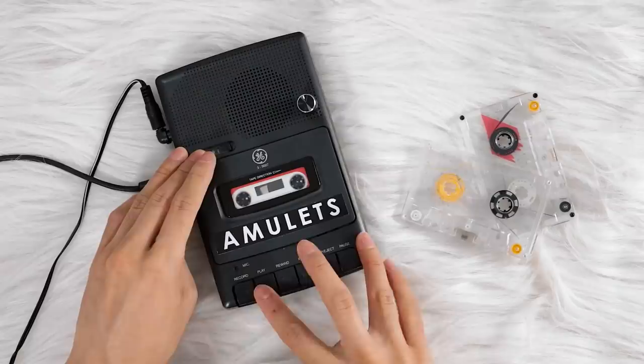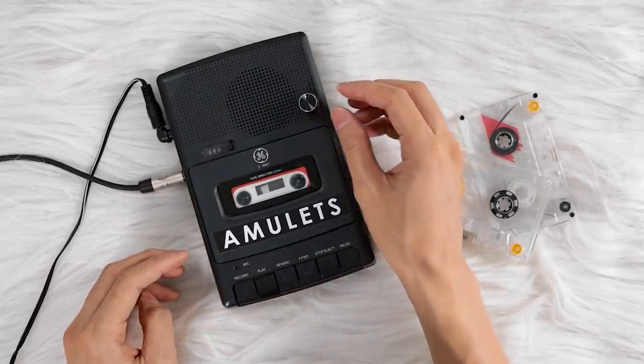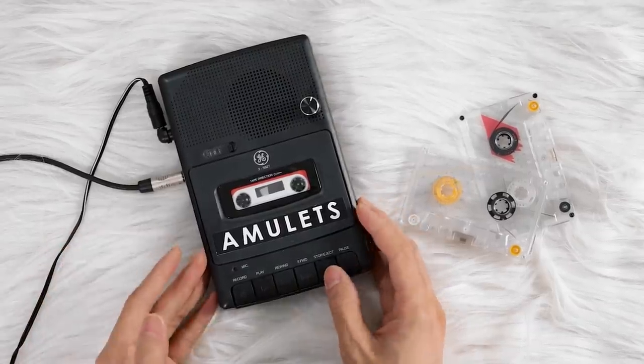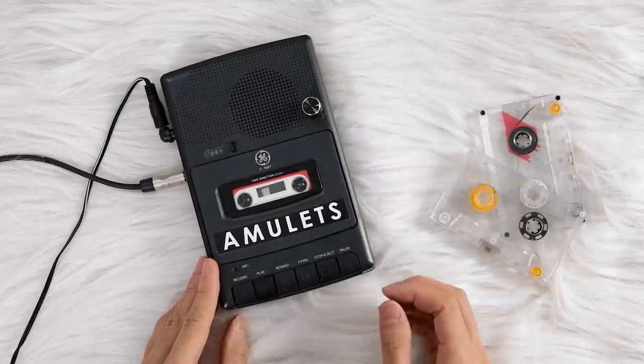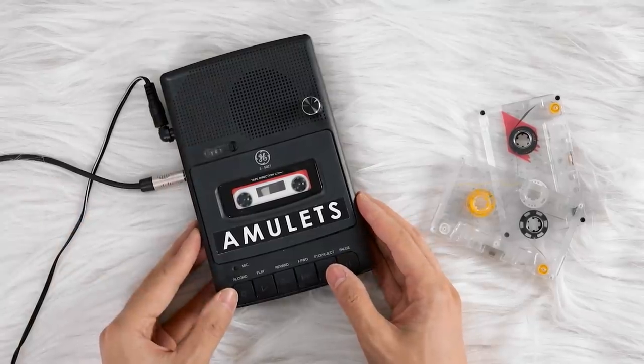Oh, this one — I just had to grab it at the thrift store. It looks like it's a bunch of answering machine messages. There was definitely a person's voice leaving a message, but what are all these... it's just full of amazing beeps — beep boops. I don't know what's causing that. They sound kind of cool, but they're also covering up most of what these people are saying.